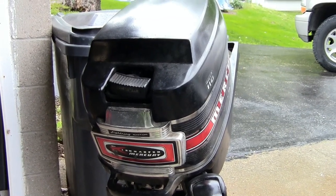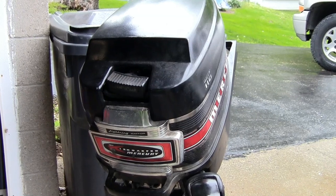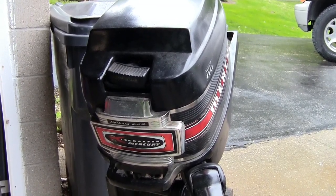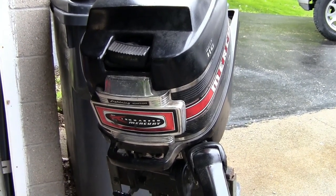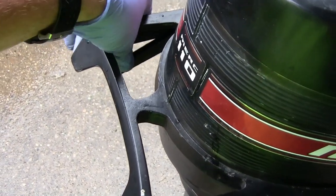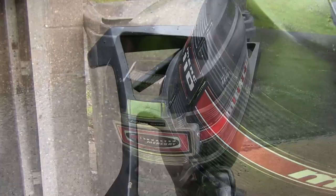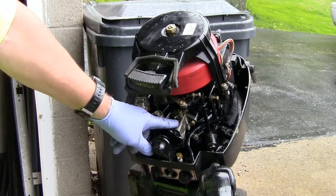This is a 1967 Mercury 9.8. It runs if I put gas in the carburetor, but it keeps spraying gas in the carburetor and then dies when I stop, so it's a carburetor issue. I'm going to take the carburetor off and clean it up. There are some latches right here on the back — just push them down and that should unlatch the top case.